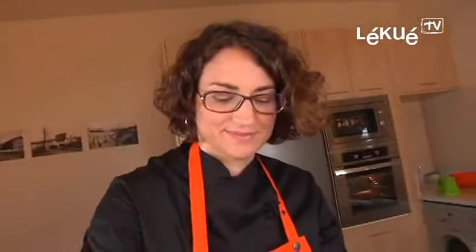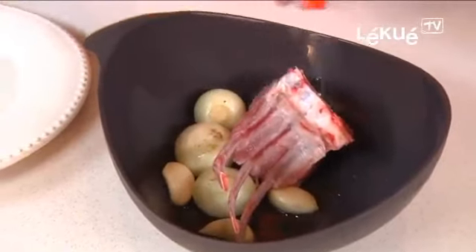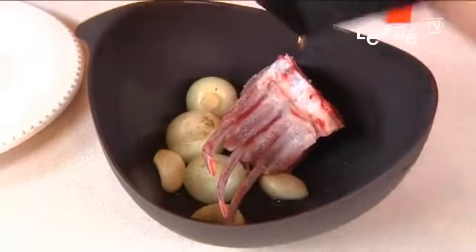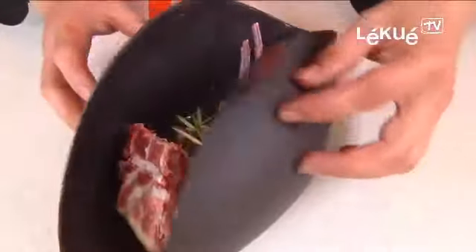Garlic and onions are ready. We open the roaster and we add the lamb, salt, pepper, a little more oil, rosemary and we close. And 20 more minutes in the oven.